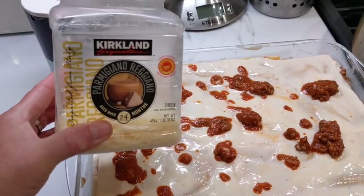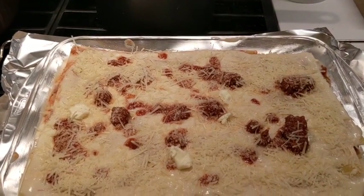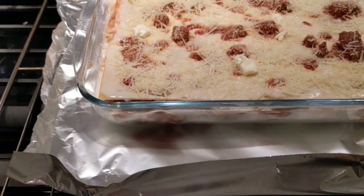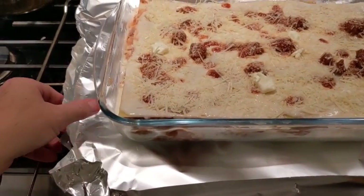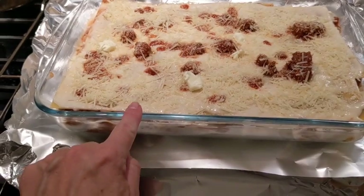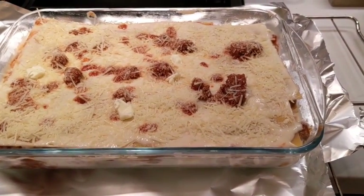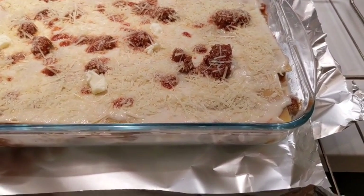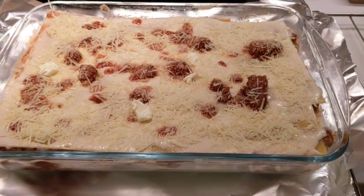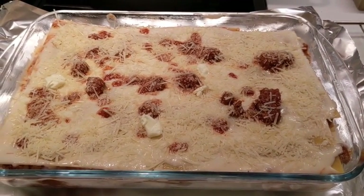For the cheese I use Parmigiano. Preheat the oven at 350°F which is 180°C. I put some tin foil on the grid and create a kind of tray all around, because sometimes while it cooks some sauce will drop outside the mold and I don't want my oven to burn. It's going to cook for around 40 minutes, but you can check and see how it goes.